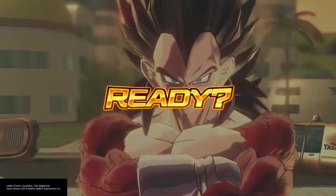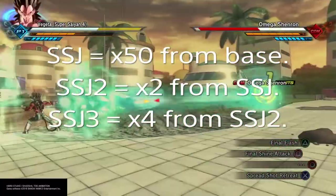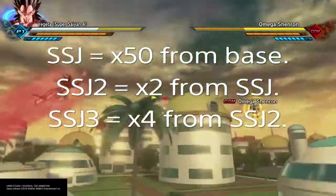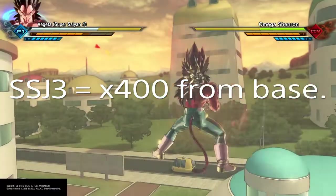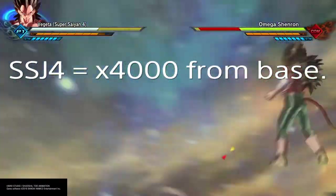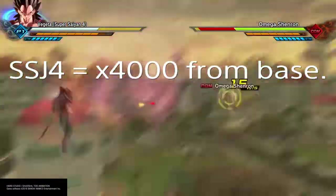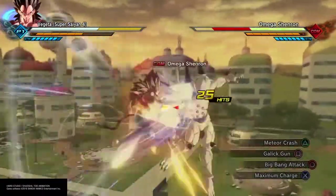Super Saiyan 4 is stated to have a times 10 multiplier in power. I'll flash it up on the screen: Super Saiyan 1 gives a 50 times increase, Super Saiyan 2 gives times 2, and Super Saiyan 3 gives times 4. Multiply all those together and you get a 400 times increase from base form. Add a times 10 from Super Saiyan 4, and you get a 4,000 times power increase. Super Saiyan 4 is a 4,000 times power increase from base form — remember that, because we're going off which form is not only faster and stronger, but which form has less stamina drain.